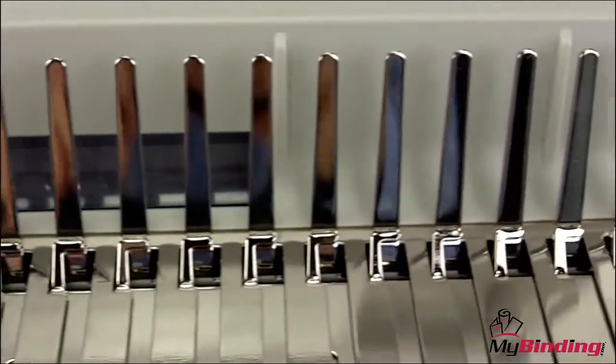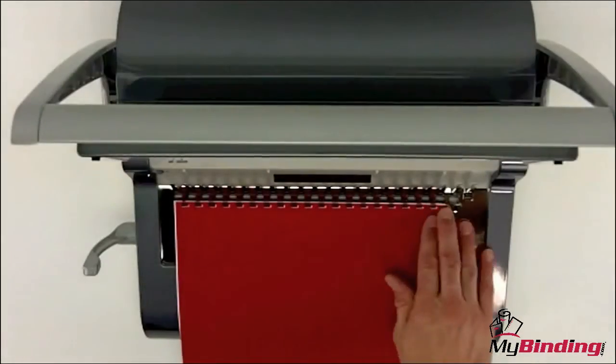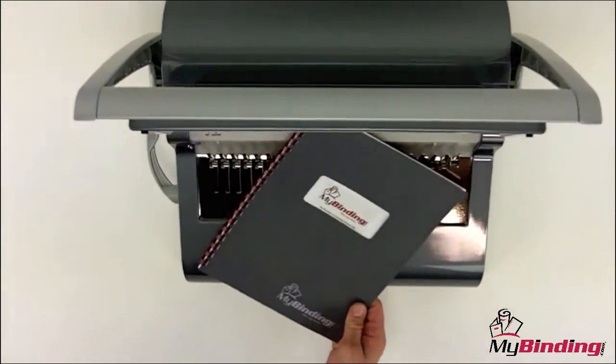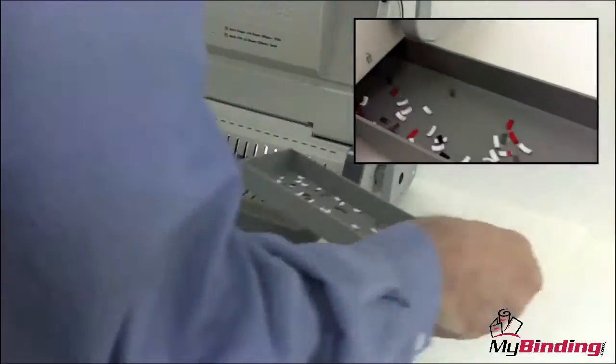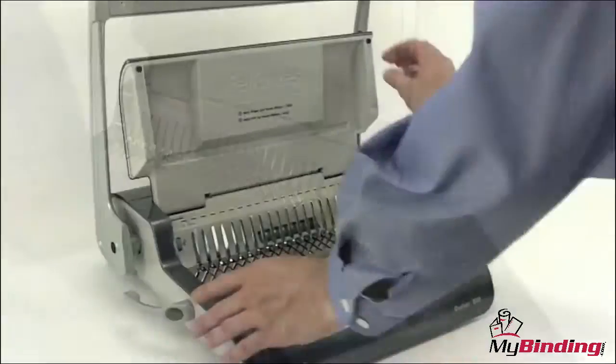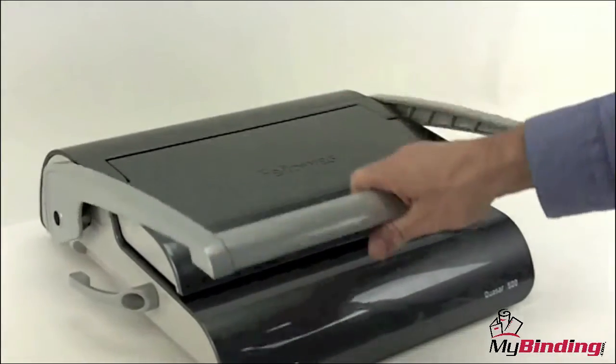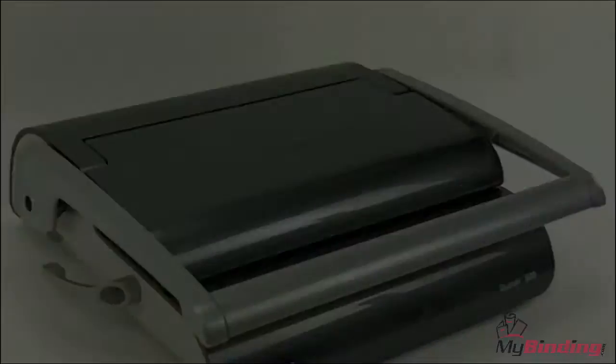The punch pins are not disengageable, so non-normal-sized documents may prove difficult. It's also not an open throat design, so you can't do anything larger than 11 inches in width. Cleanup is easy with a removable chip tray. If a manual comb binder is all you need, for $200 or just a little over, the Quasar 500 by Fellowes is a great bet.